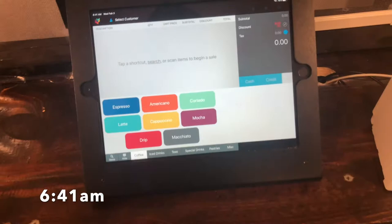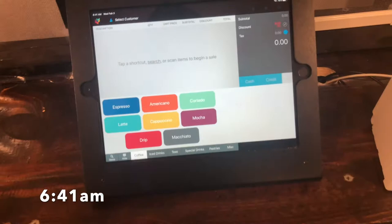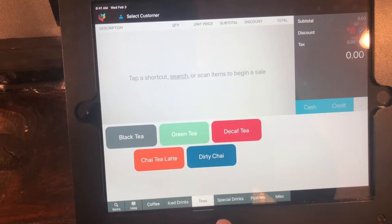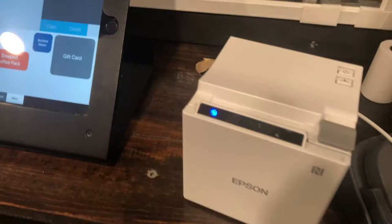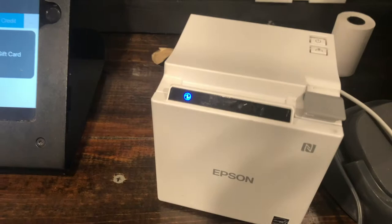I want to show you our POS system — we're using ShopKeep. Here's how it looks: I have my coffee drinks, ice drinks, teas, specialty drinks, pastries, and miscellaneous items right here. I hooked up an Epson thermal printer for receipts and I have my chip reader right here which is totally Bluetooth, and this is also Bluetooth as well.